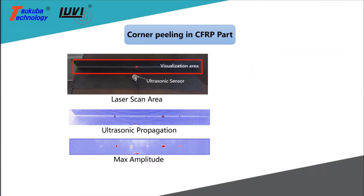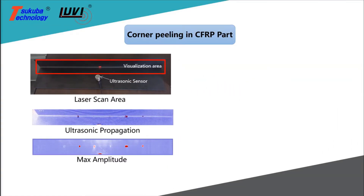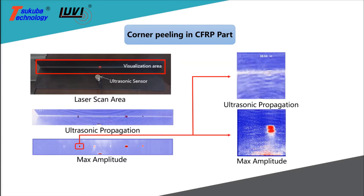Corner peeling between the layers of this carbon fiber component reduces the stiffness rating of the part, but laser ultrasonic visualization can detect such flaws in a large area in a short time.